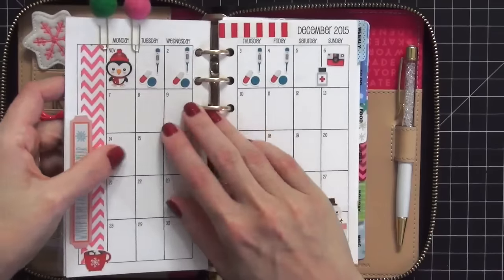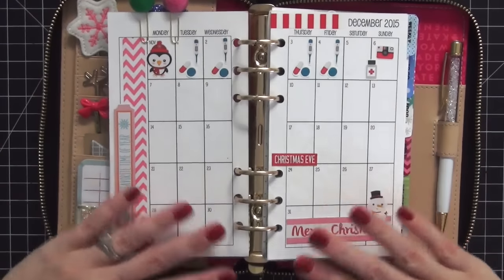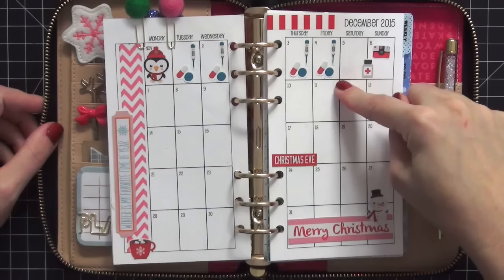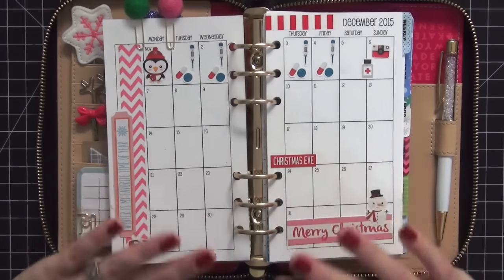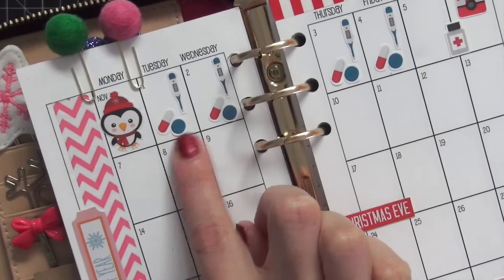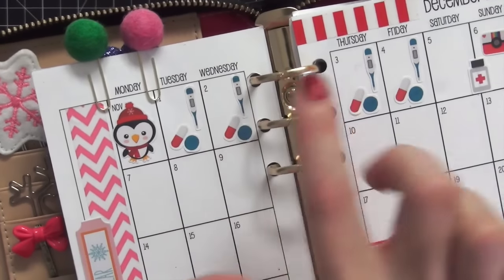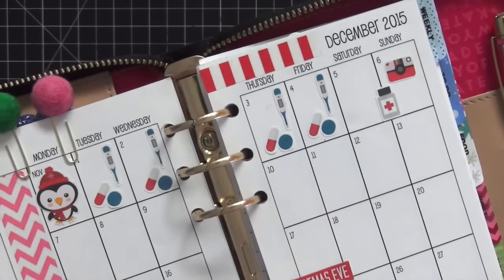All my monthly inserts are from So Much Crafting - I'll link her below. These are the month of December. I do have an ear infection and sinus infection, and this is the clearest I've sounded in days because I just took my medicine. I squeezed this video in quickly. I cut little thermometer and pill stickers on my Silhouette to remember to take my medicine and track my fever for health record-keeping.